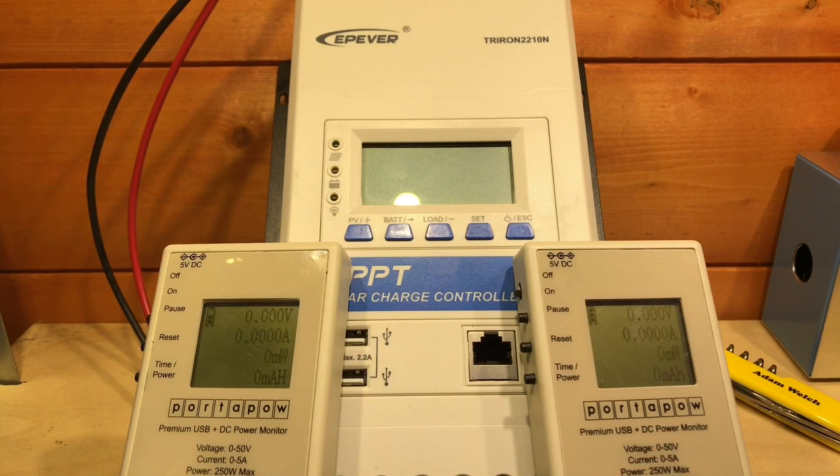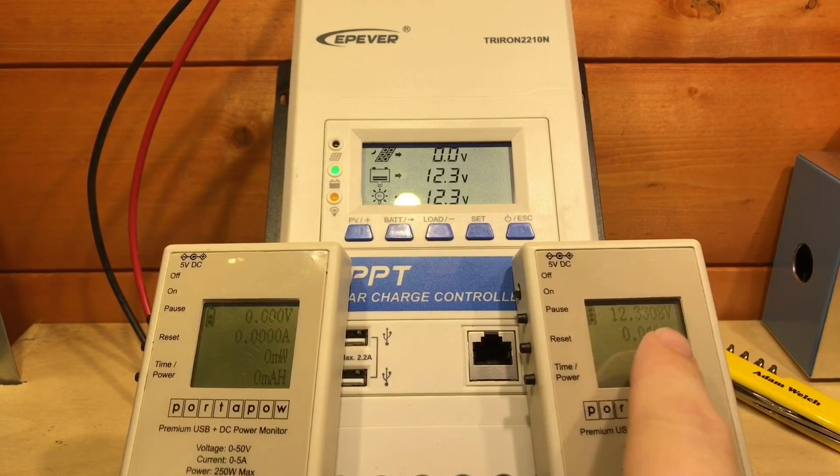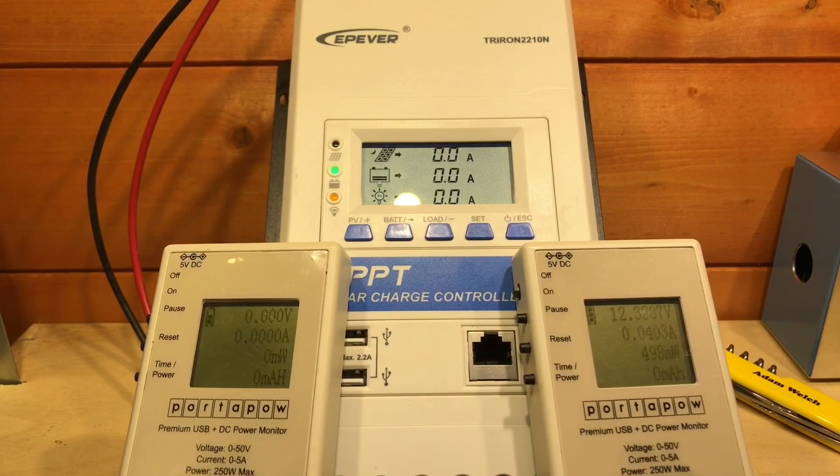What we didn't do in that video was plug it in, turn it on, and attach it to a battery — and that's exactly what I'm going to do now. Initially, I'm going to plug this into a 12-volt AGM battery, which I've had a load on for much of the day, so it is quite low in charge. I've also got two port-a-power meters here — one on the right showing the battery parameters. We can see this battery is at 12.3 volts, and the solar charge controller itself is drawing 40 milliamps from that battery.